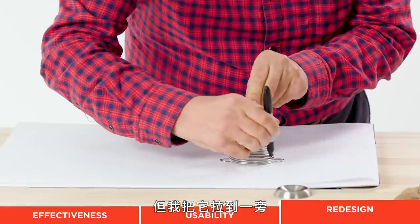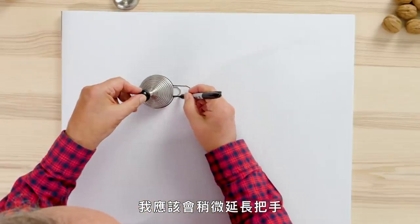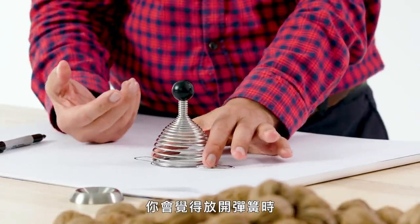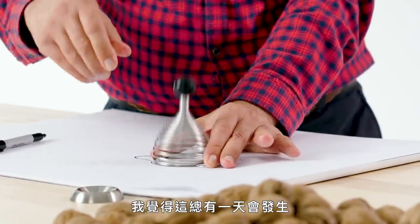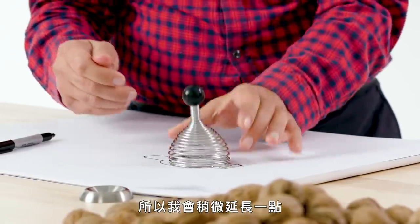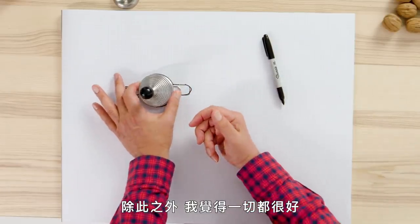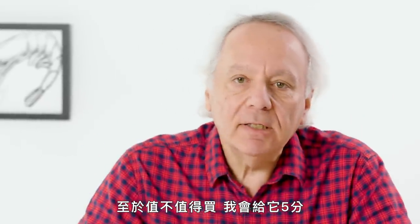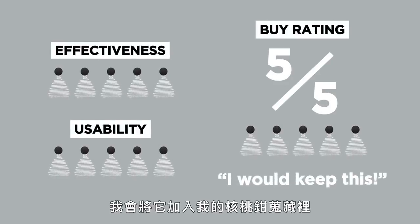I think I would extend the handles out further. I notice that when your fingers are very close, there's a sense that you're going to get pinched when the spring is released — I feel like that's inevitably going to happen at one point. So I would just spread these out a little more, give it a few more millimeters of width. Other than that, I think it's all good to go. In terms of a buy rating, I would give this a five — I would buy one for myself and buy it for people I like.